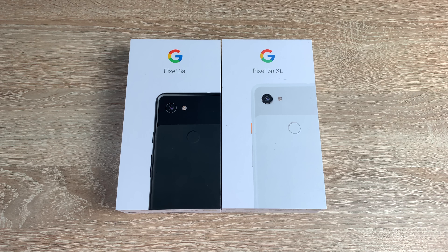Welcome everyone, I'm Ricky from Tech Talk and we have a dual unboxing today of the Google Pixel 3a and the Google Pixel 3a XL. Massive thank you to Google who supplied these to the channel.